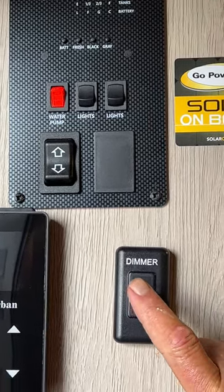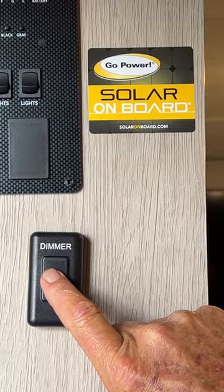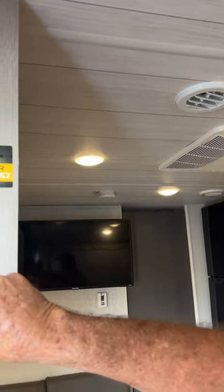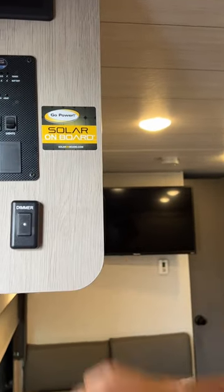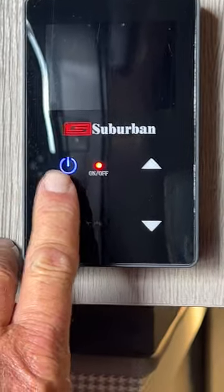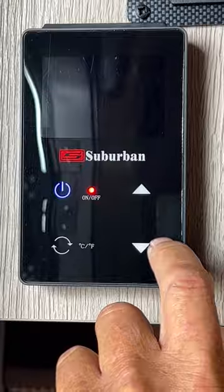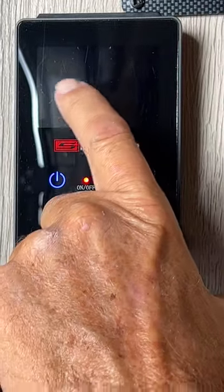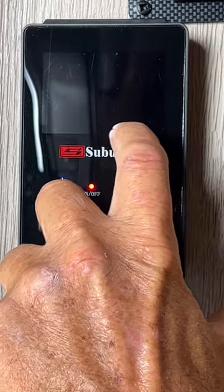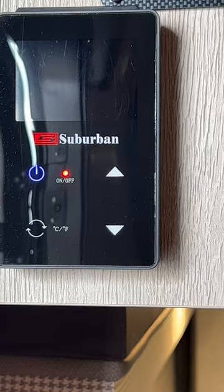The main lights in the living room and kitchen area are on a push button dimmer — you can turn it on, hold the button down and they will dim out. Hit the button again, hold it down and they will brighten back up. On your Insta Heat hot water heater, it's showing that it is on. You can change it from Celsius to Fahrenheit and run your temperature up and down. Anytime a faucet comes on it's going to show a little flame on the left-hand side, a little fan in the center, and at the very top it will tell you the temperature of the water coming out of the faucet that is open.